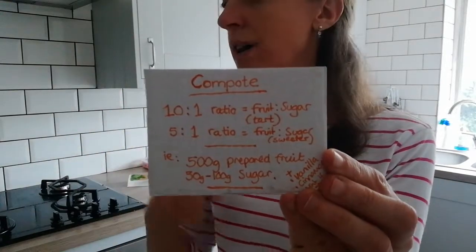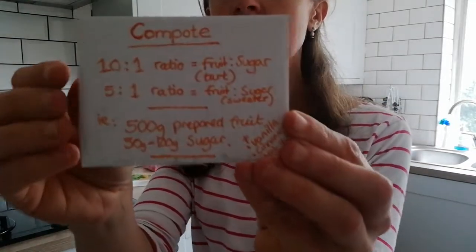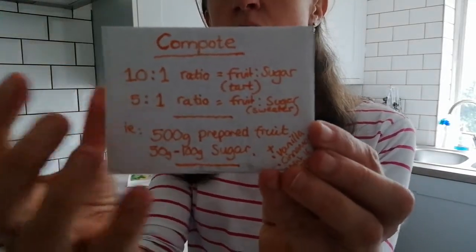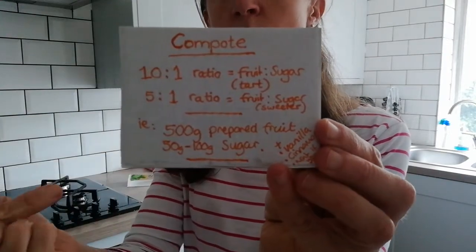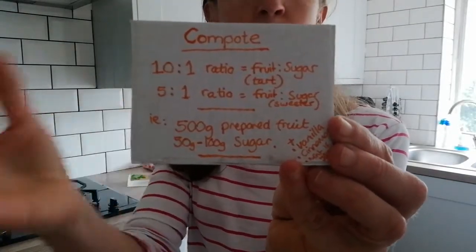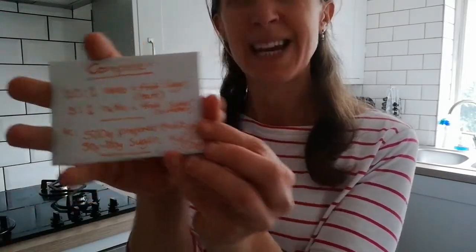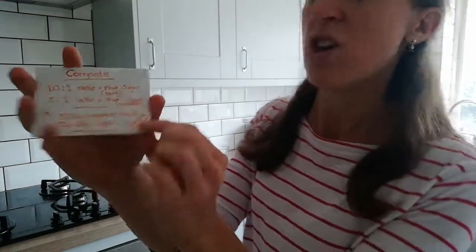If you want compote, it uses a lot less sugar. When you make a jam you'll notice how much sugar goes in — it makes you think 'crikey!' Compote uses about 10 percent of sugar to fruit, so 500 grams of prepared fruit needs between 50 and 100 grams of sugar, depending how tart you want it.